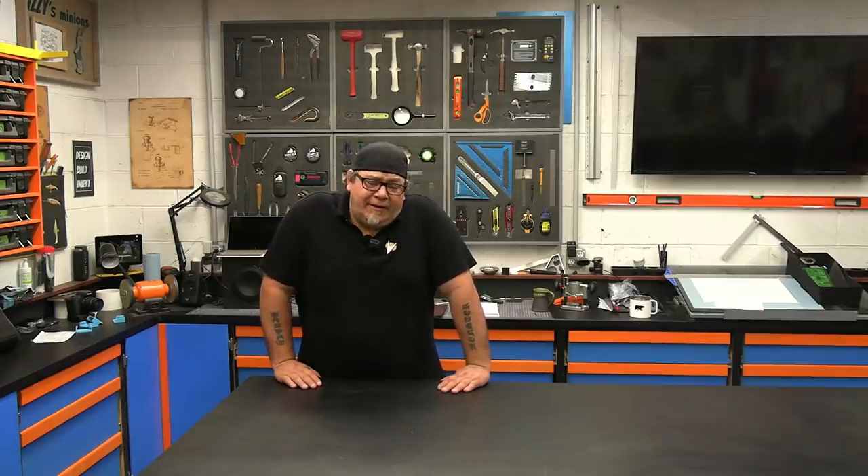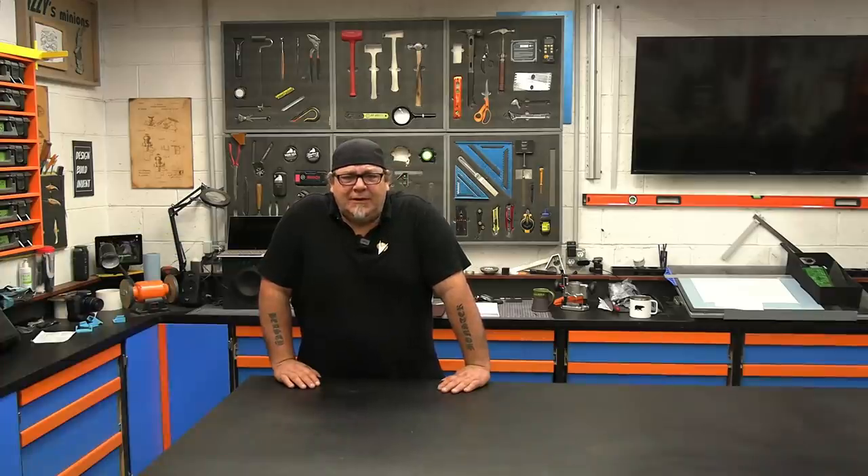Hey everybody, welcome back to the shop! I'm Izzy, and today I have a huge, gargantuan, enormous, monumental problem that I need help with, so I'm gonna call my friend Maggie. Maggie, can you join me?